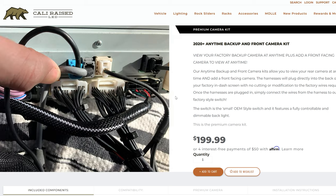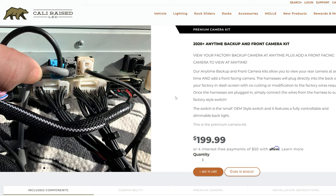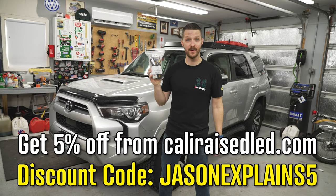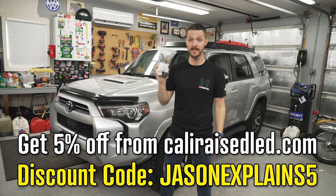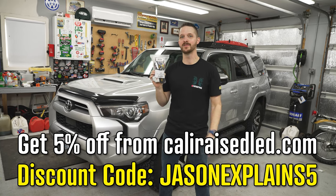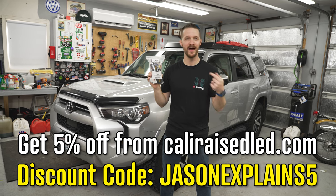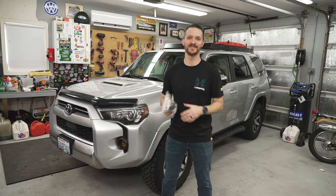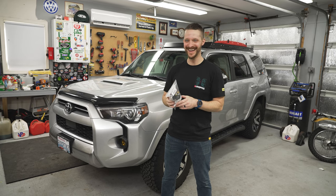This kit is available from several different websites, but I bought it from Cali Raised LED. Check out my description for a discount code for 5% off. I'm not sponsored by Cali Raised and I paid full price for this, but you don't have to. If you use that discount code, I get a little kickback as well.